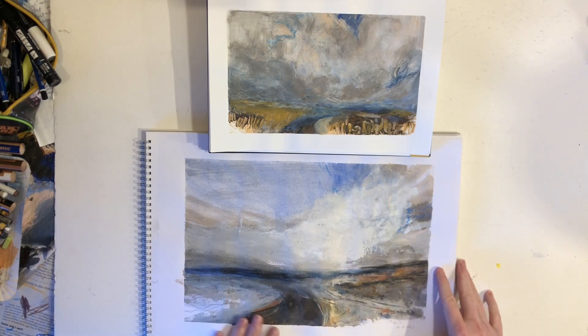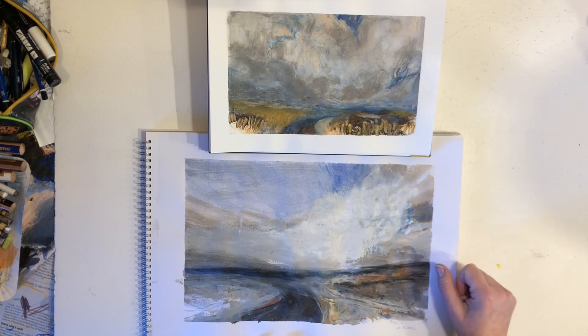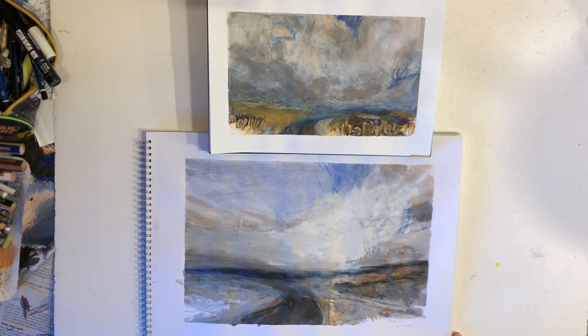That's another reason why I didn't actually sign this painting. I do like some of the things that are going on — the texture in front and things like that — but it's definitely not as strong as the other one.